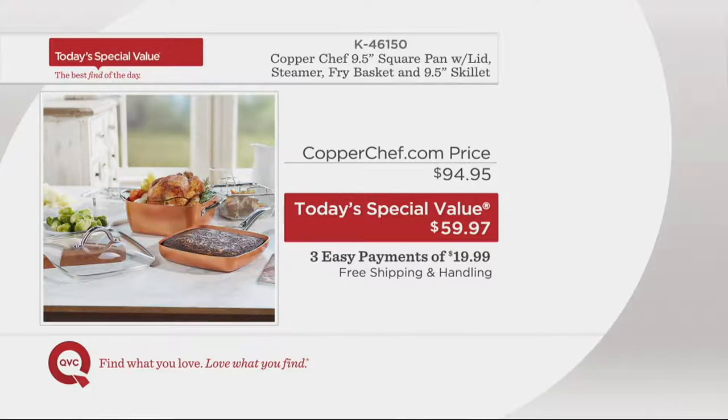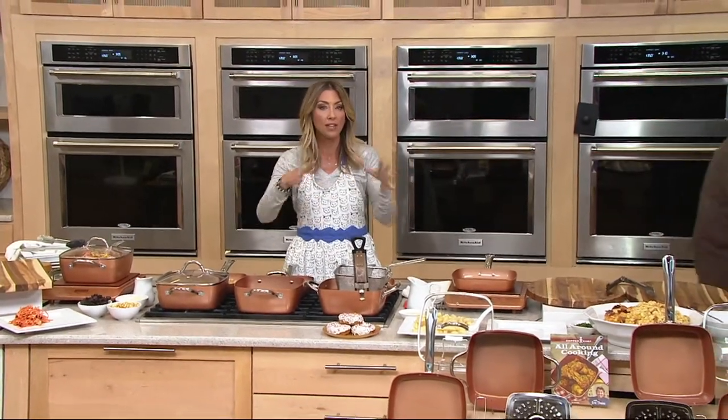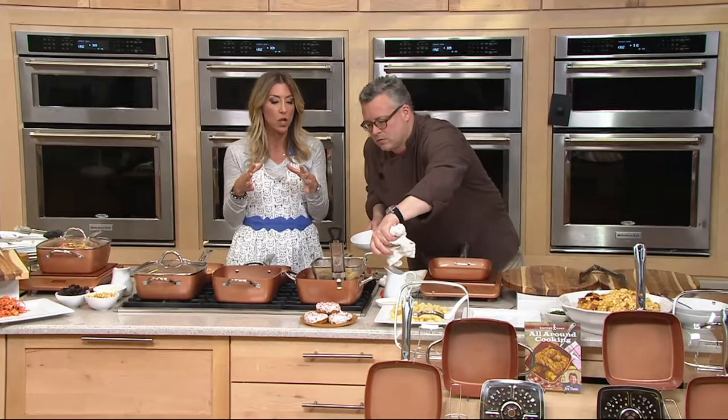It's on three easy payments. If you order with a credit card, it costs nothing extra to break that price into a monthly payment of $19.99. And today as part of our offer, free shipping and handling. Think of all the pans this can replace: your baking dish, casserole dish, deep fryer because you're getting the fry basket, a pasta pot, a roasting pan, a saute pan, your steamer because you get the steamer insert, the stock pot, even your wok — you get those high sides. Whether you choose the casserole or the saute pan, both provide amazing cooking results with a lot of capacity.